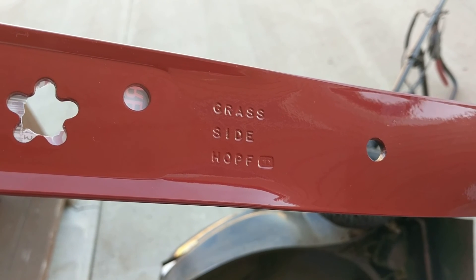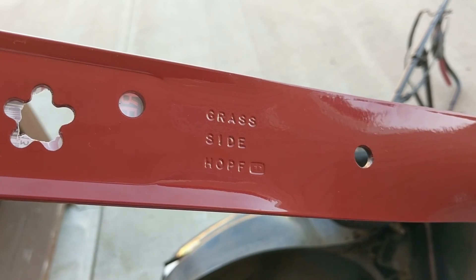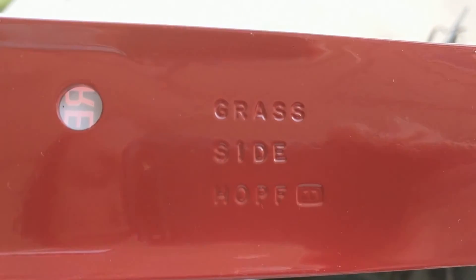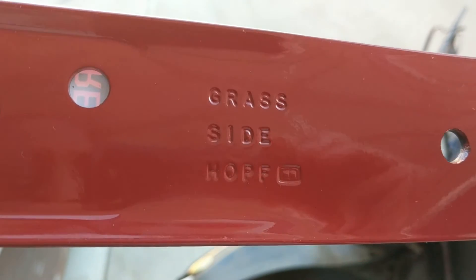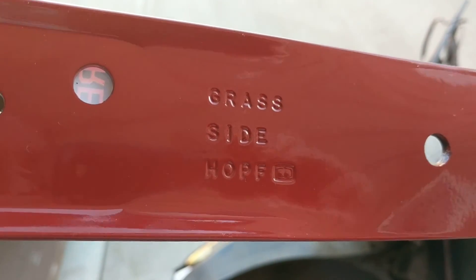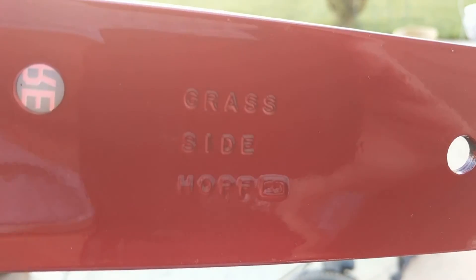Which side should the blade go in and which side should face the grass? Your blade should have some sort of an indication — right here we can see this side goes toward the grass, so we have to put the blade in this way.